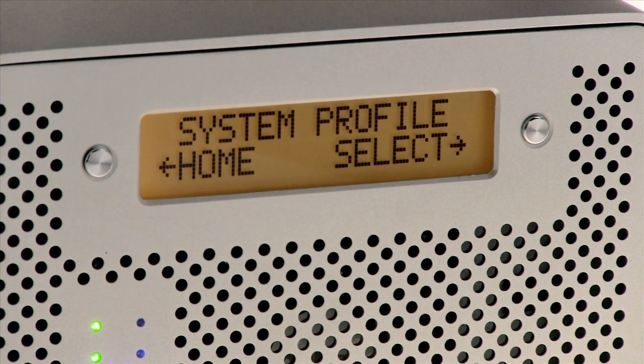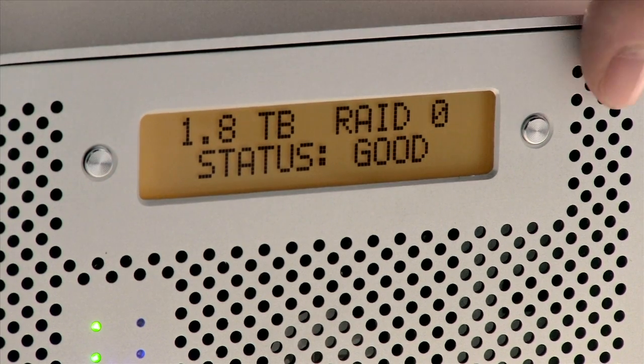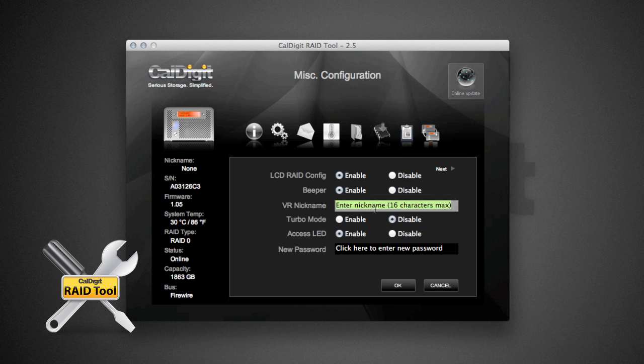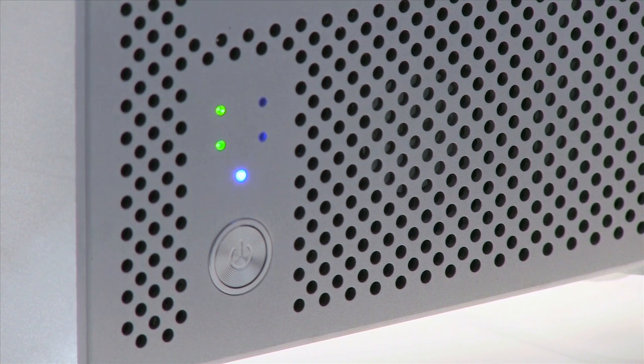On the front, you'll find an LCD display that gives you visual feedback about the VR2. You can also configure and check settings here with no need for a computer. There's a custom nickname feature so you can label your VR2, and the menu is available in both English and Japanese. You'll also find LED status lights which show drive health and activity.